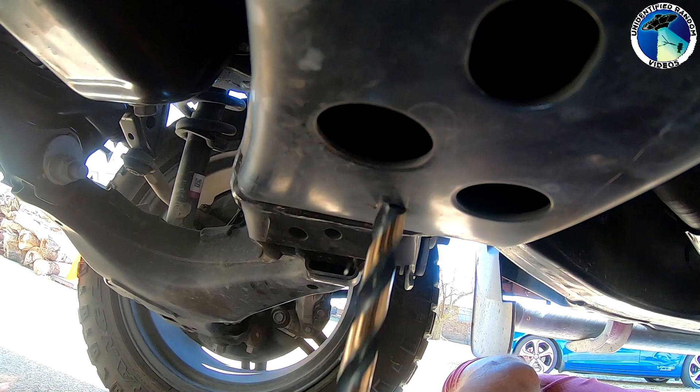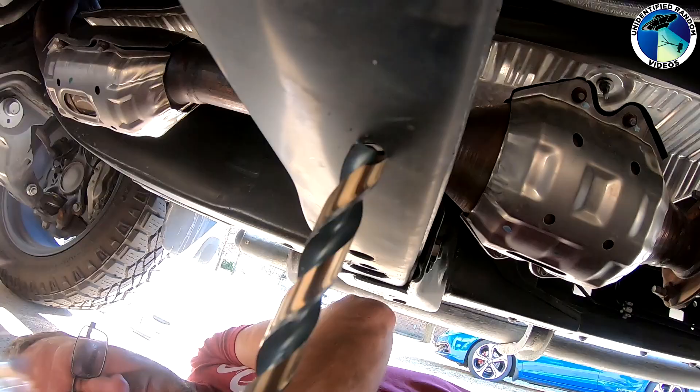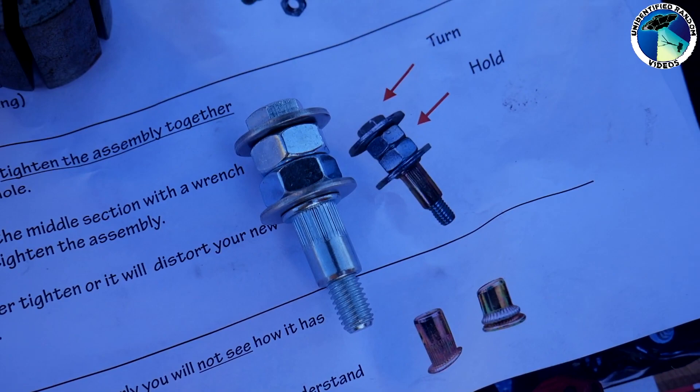For the Tundra it required four rivets. Some existing holes in the front cross member are going to be used — you just have to make them wider so the rivet nut fits in there. You will have to drill two new holes for the rivets in the rear cross member. For the rears, we started with a smaller drill bit to get the hole started and then moved to a larger one to get the size correct.